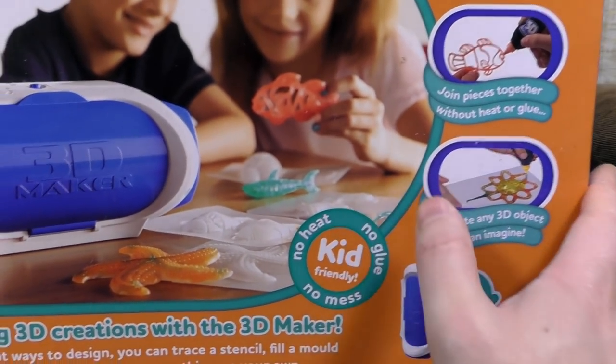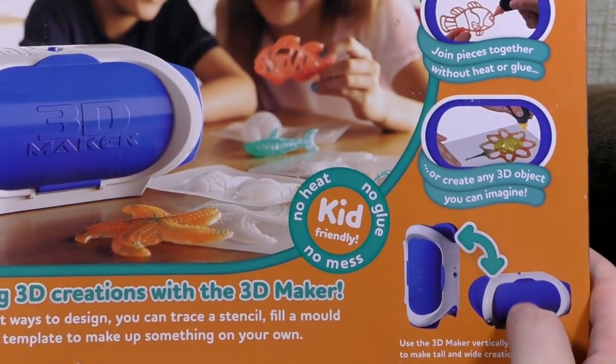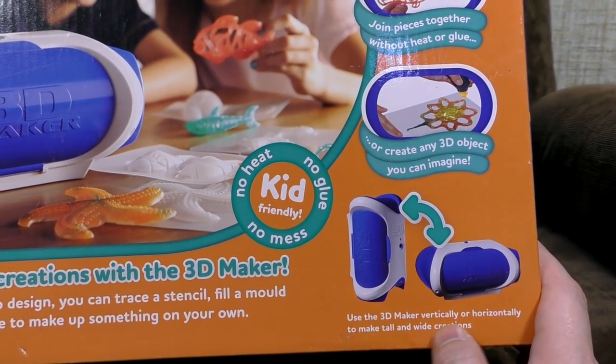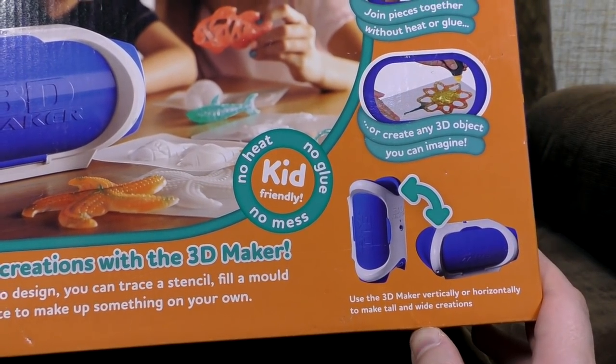I can imagine a lot. No heat, no glue, no mess. Kid friendly. Is it sofa friendly? Frankly, that's what's worrying me at the moment. Use the 3D maker vertically or horizontally to make tall and wide creations.